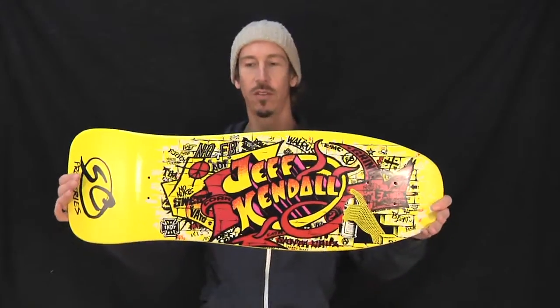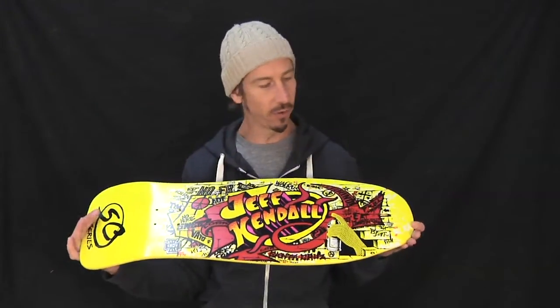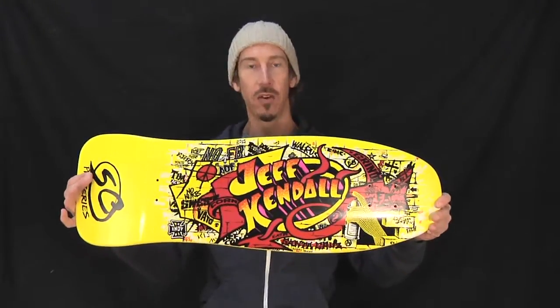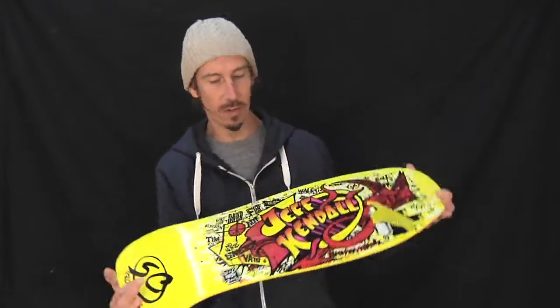From Santa Cruz Skateboards, Pro Series Reissue, Jeff Kendall Graffiti Board — in yellow. Classic 80's reissue, Jeff Kendall's Graffiti Board.